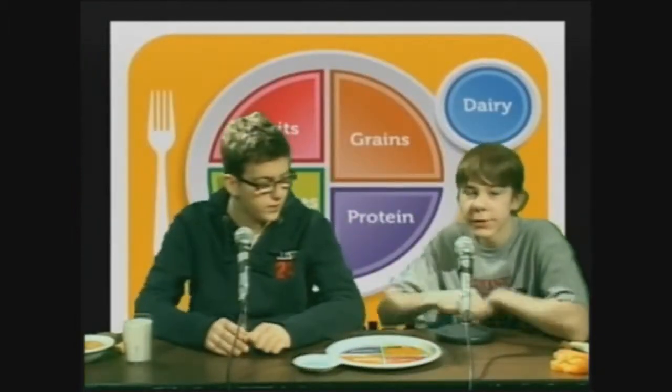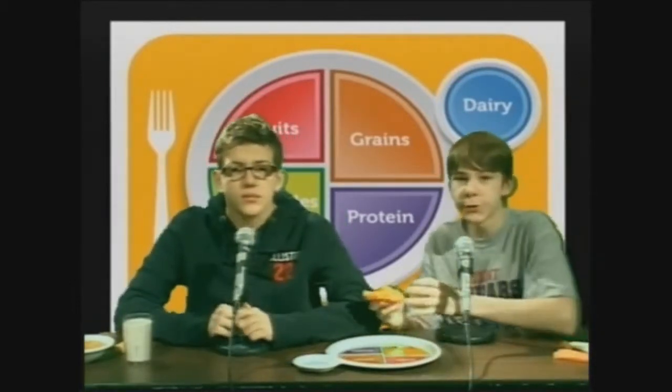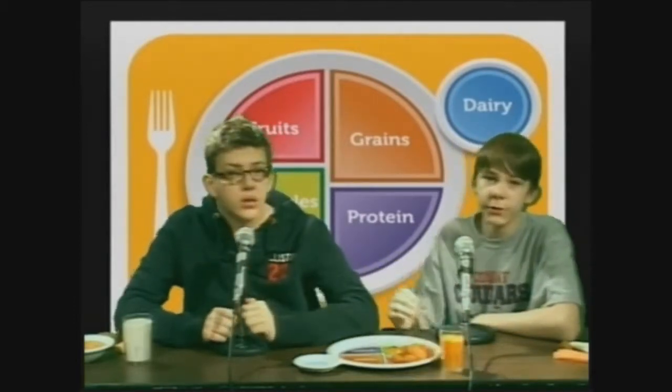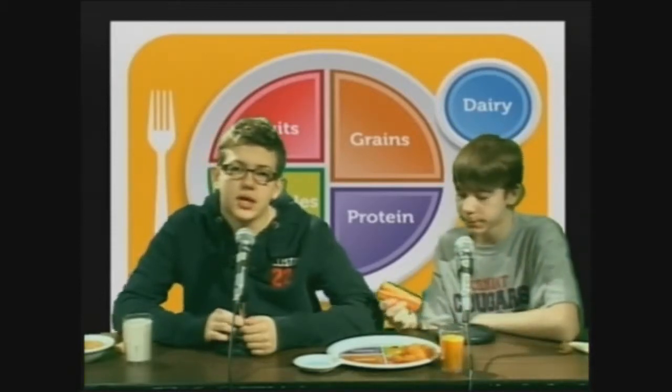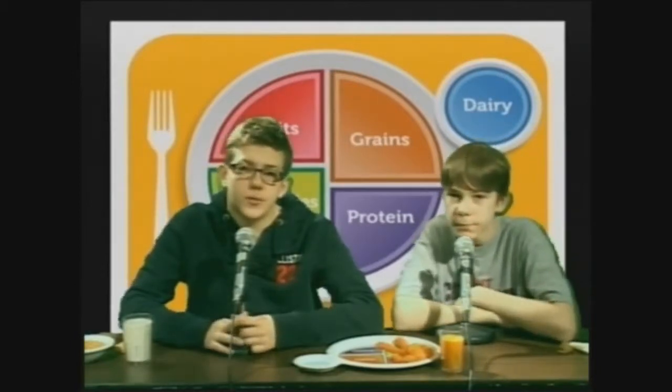You should also eat two cups of fruit. What counts as a cup for that? One cup of raw or cooked fruit, 100% fruit juice, or one half cup of dried fruit. You should also eat two and a half cups of vegetables. For protein, you should eat approximately 55 grams. And for grains, you should eat six ounces of whole grains per day.